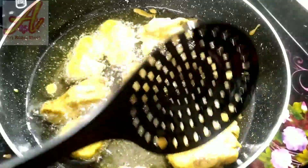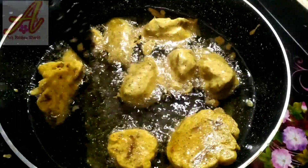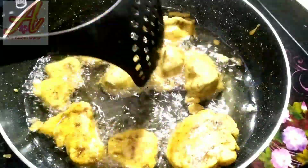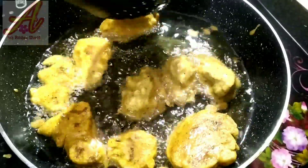Welcome to Ash Kitchen. I am going to do a chicken fry recipe today.